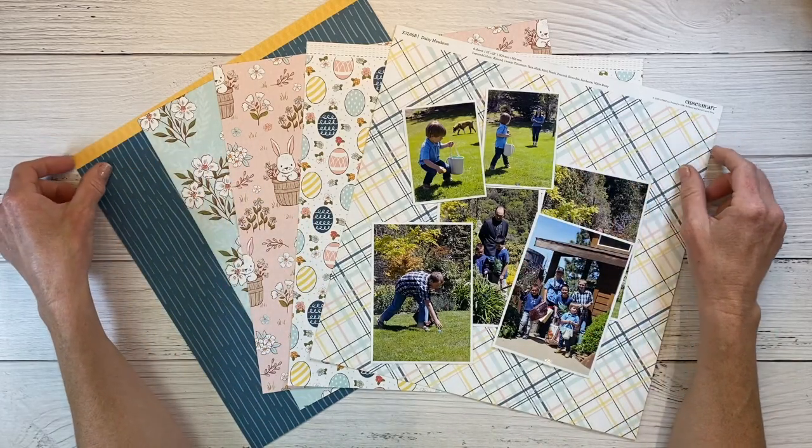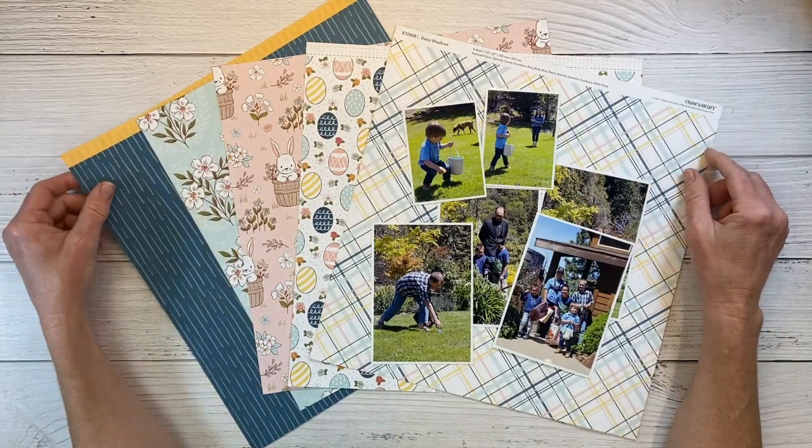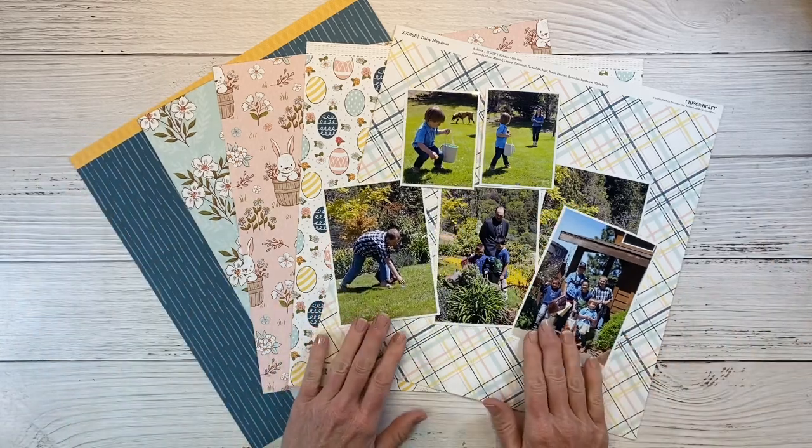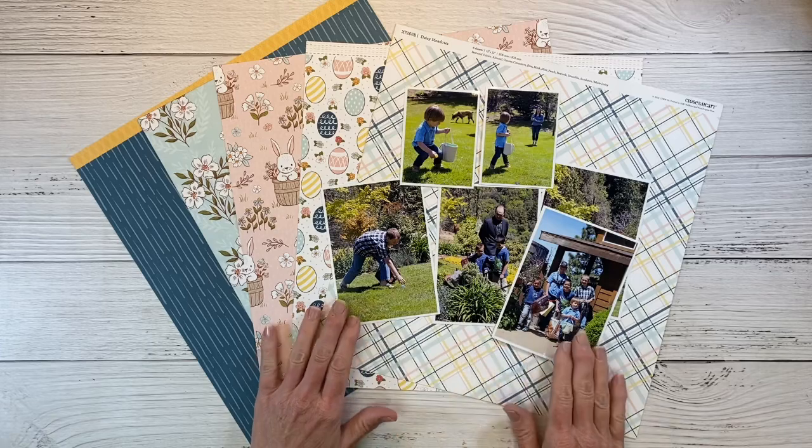Hey guys, welcome back to my channel. I am here with another scrapbook layout featuring the Daisy Meadows collection, and this time it's going to be a double page layout. I know many of you are excited about that.